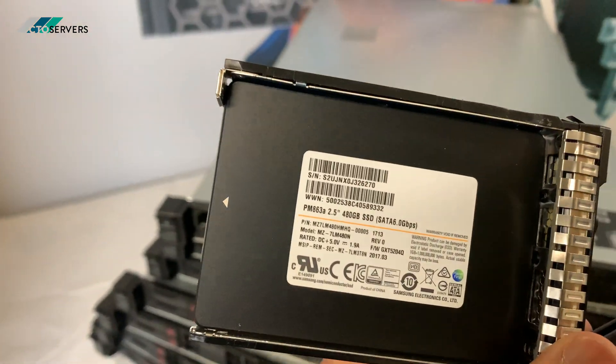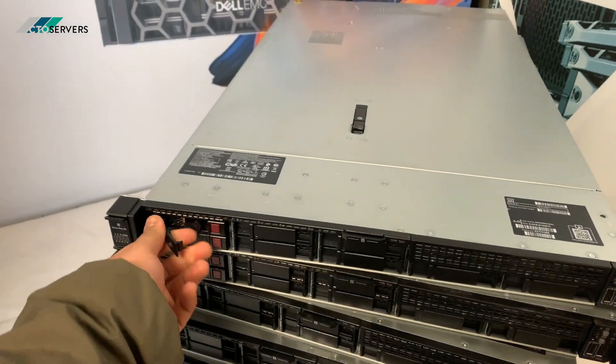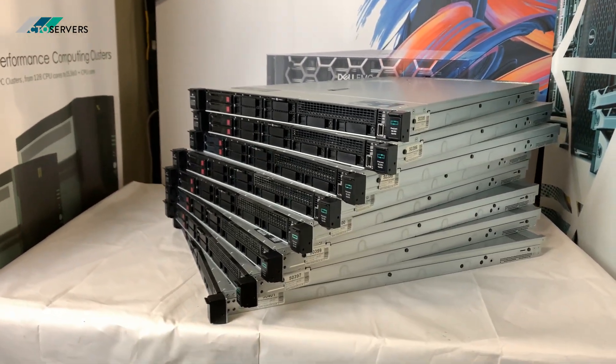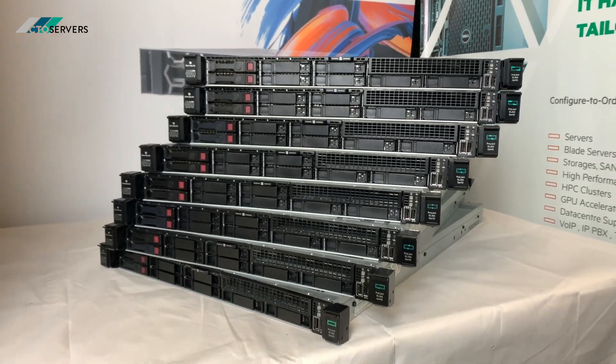As you can see, he's ordered nine of these and we've got one inside still being configured. I thought I'd show you this stack of wonderful Gen 10s — I'll show you inside and I'll show you the rear as well.